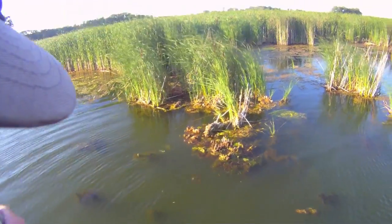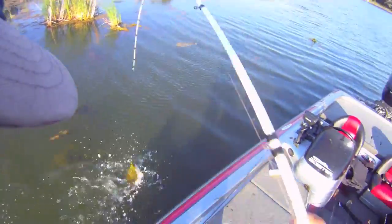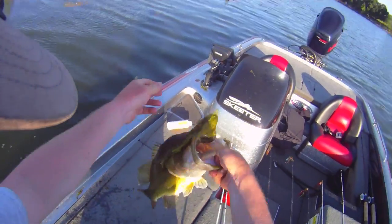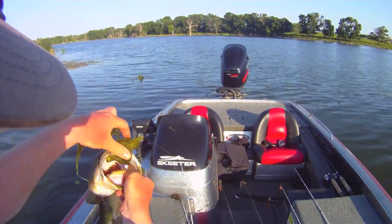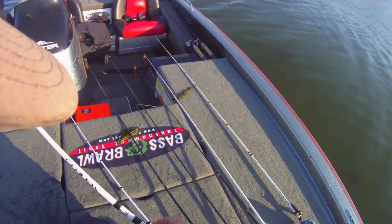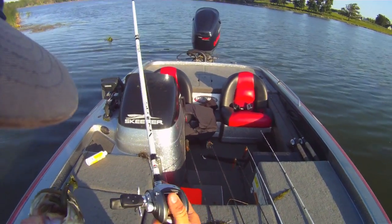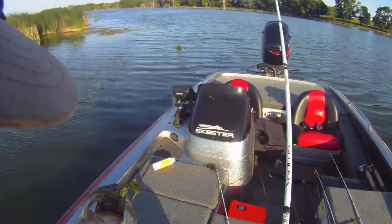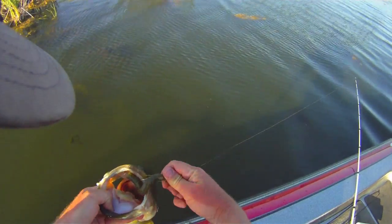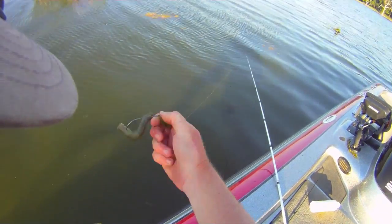There he is — oh, a big fish. He came back and hit that Senko. Check that out. Abu Garcia Veritas rod, Aura SX reel, 50-pound braid, big fish, and a Senko with an 11-aught hook.